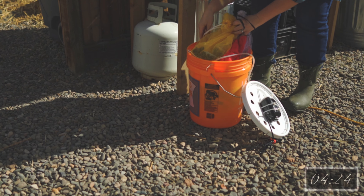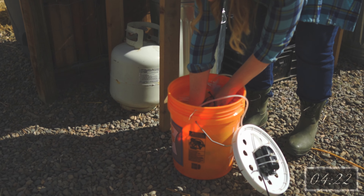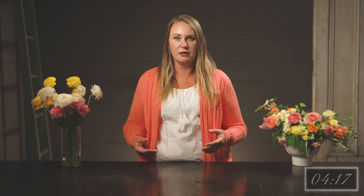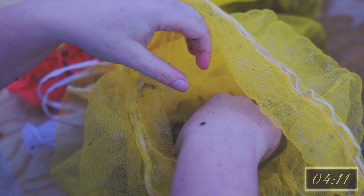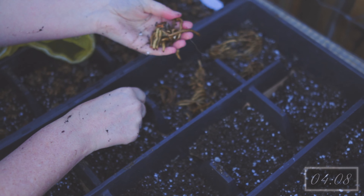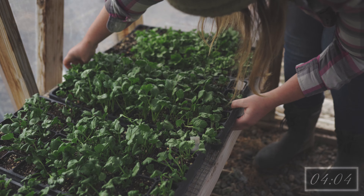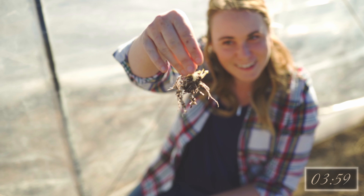You wake up ranunculus by plumping them up. This is done by soaking the corms in water for about three to four hours. There are many different methods to do this, but water and time is consistent across all of them. From soaking, you can plant the corms out directly into their prepared growing beds, or you can take one additional step and pre-sprout the corms in a substrate under ideal conditions, which is dark and cool at about 45 to 50 degrees Fahrenheit. Grow them until the roots are about a minimum one inch long, then plant out. Just keep in mind, this additional step will take a week or two.